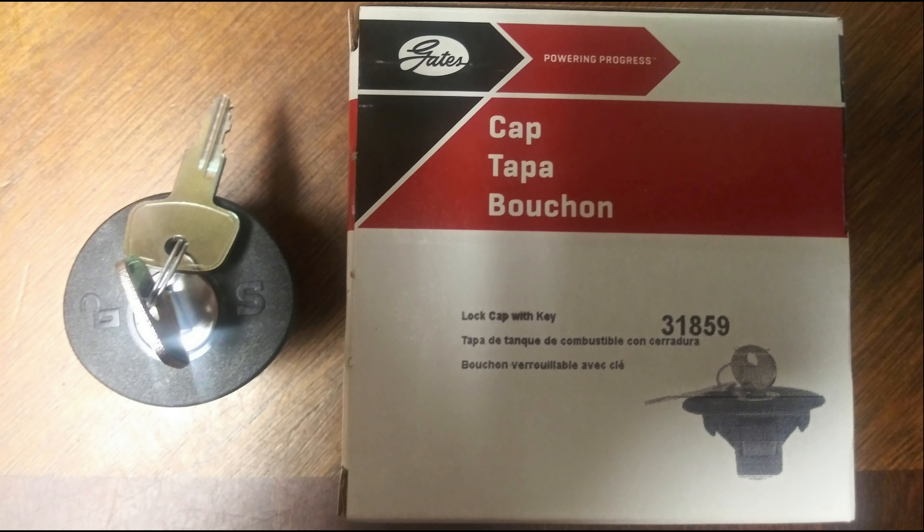So I was on the Can-Am Riker Facebook group — great bunch of guys, shout out to you guys — and a bunch of members there were actually saying that they ordered a locking gas cap from Gates. It's part number 31859. It's not an official Can-Am Riker gas cap; it just says it fits various vehicles like Fords and Chryslers.